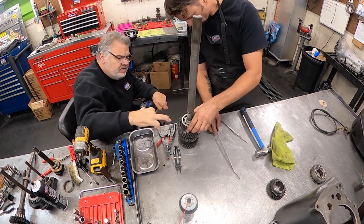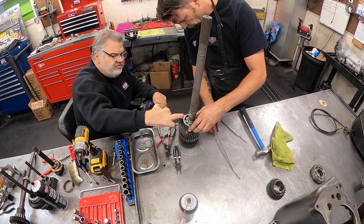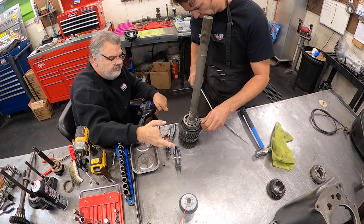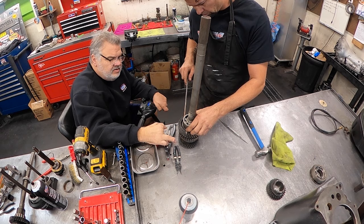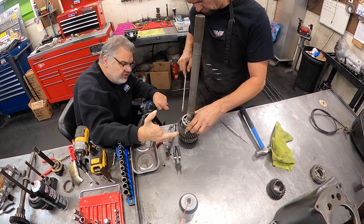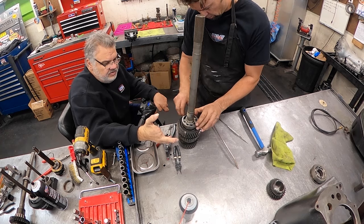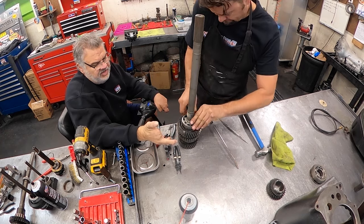That should have stayed in the case. Can you work it out? We're going to use a bearing splitter. This ain't coming off. Is that supposed to stay in the housing?